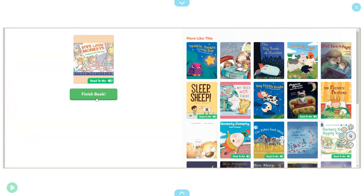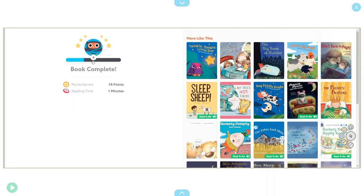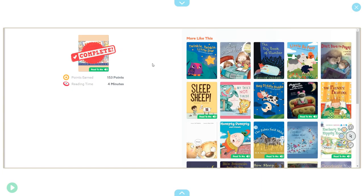Five Little Monkeys Jumping on the Bed — let's get some points! We're halfway through level seven. There are lots of other bedtime stories like that: Twinkle Twinkle Little Star, Little Bo Peep. On tomorrow's video on Wednesday, we'll listen to another book — maybe Humpty Dumpty.